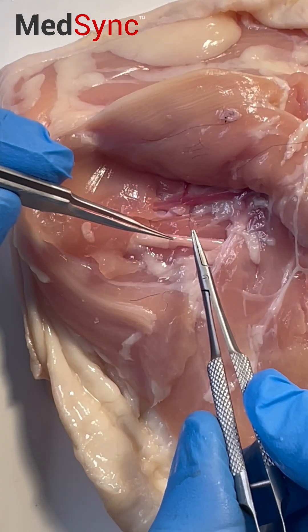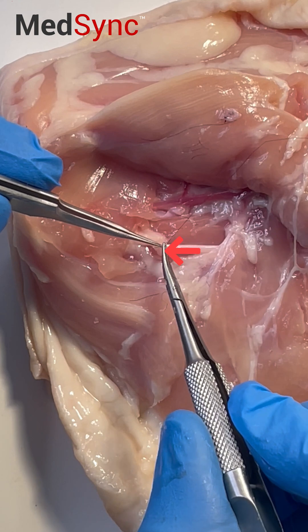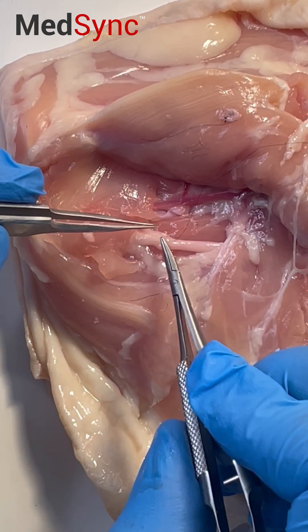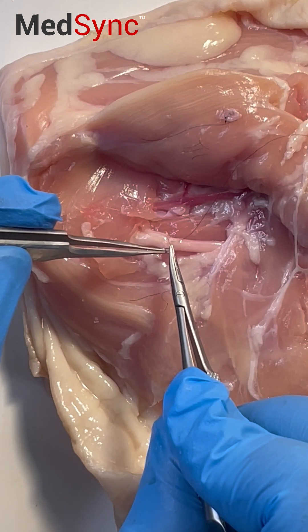Hold the epineurium, which is the outer lining. Place your needle against it and rotate, keeping traction on your forcep until your needle has come all the way through. Pull the suture, mount it early, and continue on the opposite side.